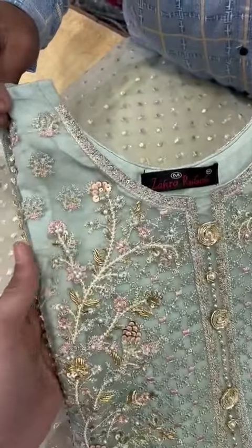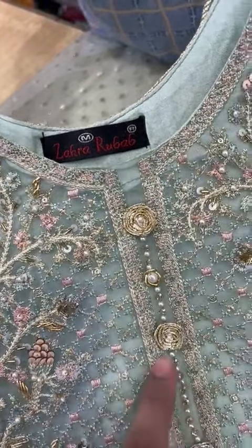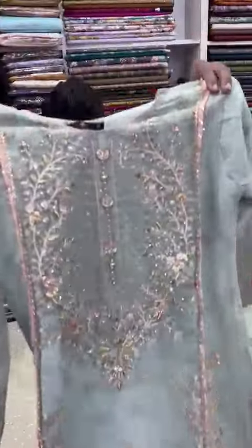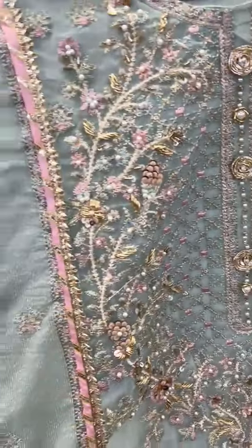Hello everyone. This article is re-stocked. This is handmade work. This is the setting of buttons. This will be the front set of the shirt. This is the style of neckline. This is the article in Cardinet fabric.